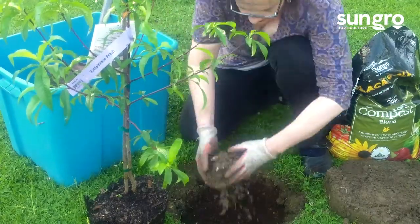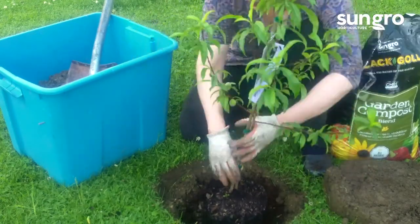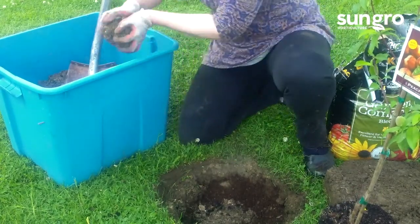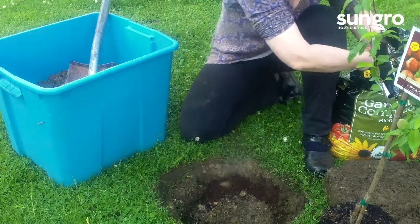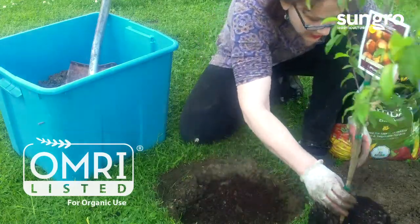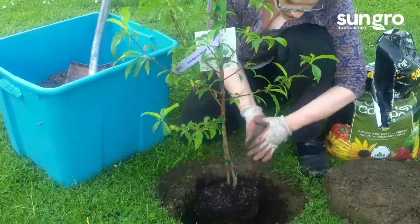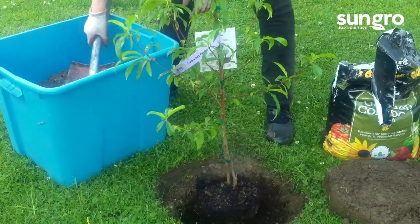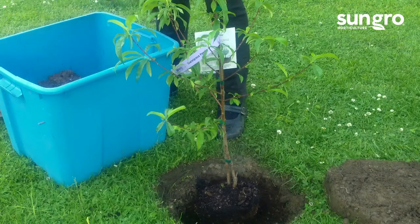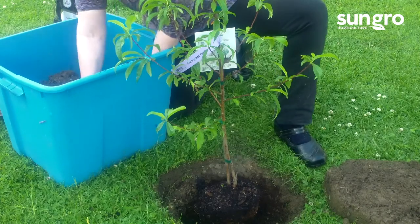Just a little more soil — get it up to the right level. We want this soil level to be even with the soil level of my yard. Just a little more, and then a little more Black Gold compost mix, which is OMRI listed for organic gardening — really good stuff. So I've got my tree ready to fill in. I'll take this backfill and work in a little more of that compost to make sure the soil is really fertile and my tree gets off to a really great start.